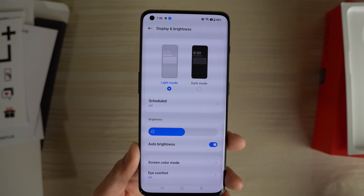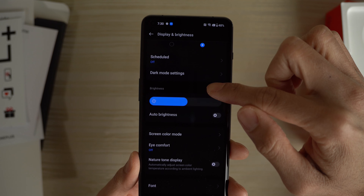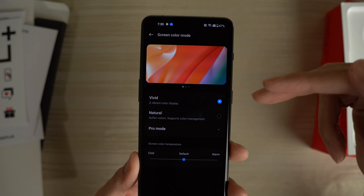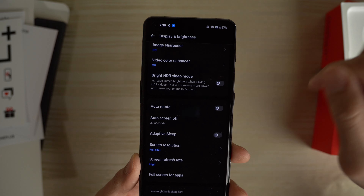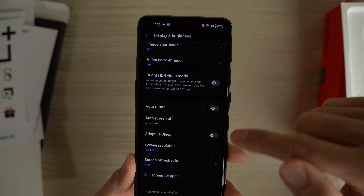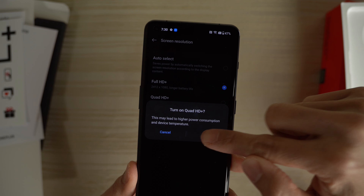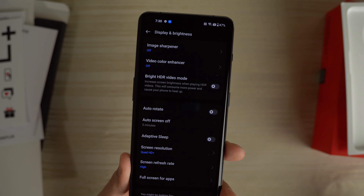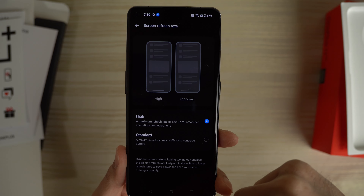We'll go to the display. Light mode or dark mode — I like dark mode, so I'm going to switch it to dark. Turn off auto brightness. Screen color mode — vivid, natural, or pro mode. I'm going to leave it on vivid mode, I think that looks pretty good. Auto screen off — I like to set mine for five minutes. Screen resolution — it comes out of the box with Full HD+. I'm going to go ahead and set it to Quad HD.